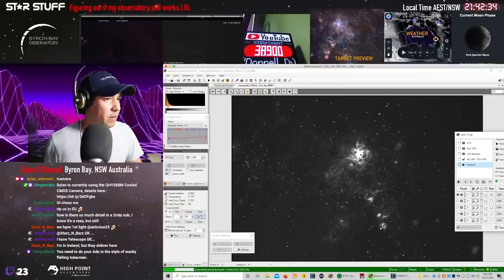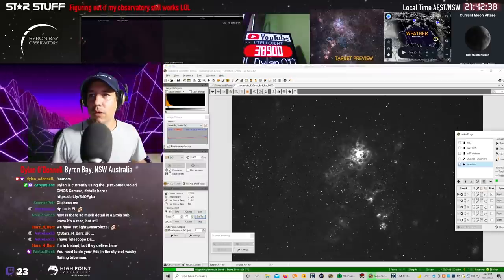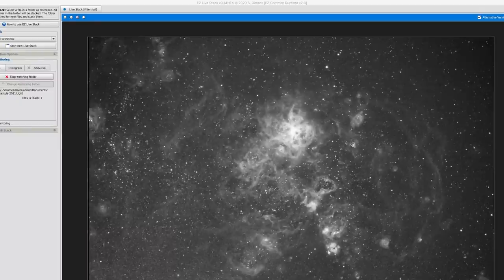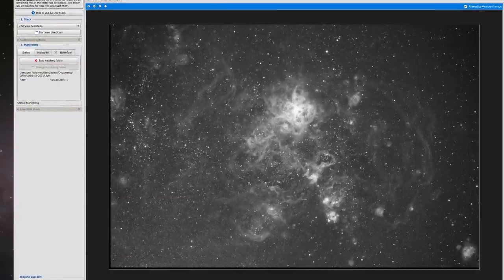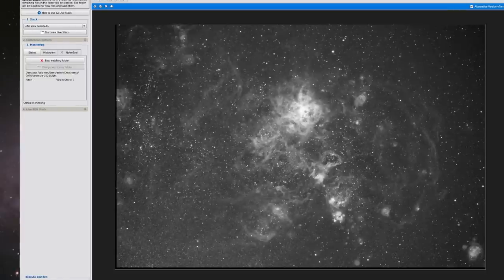I have data coming in — this is looking good. I'm going to go and set up my PixInsight Livestack now. Look at that — that's the Rosette for you.